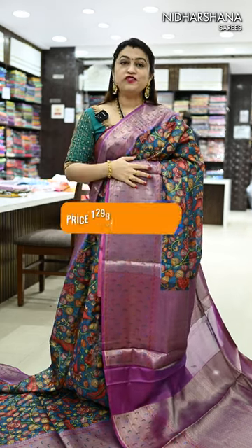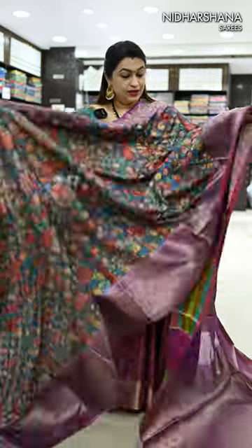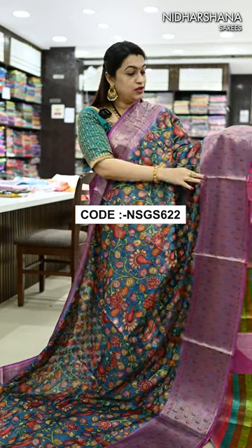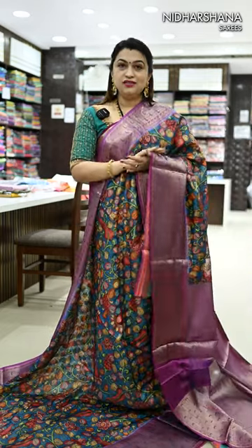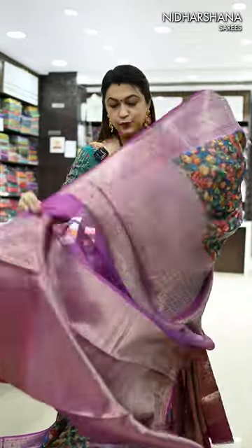It's a beautiful fusion of Paithani and Kalamkari, and that's a soft silk fabric. You can see all over the body you will get digital prints as well as beautiful buttas, with contrast Muniya style border. That's the budget sari I'm showcasing right now and this sari has got a very pretty pallu.